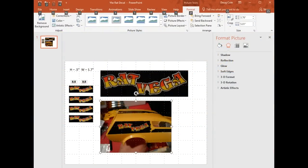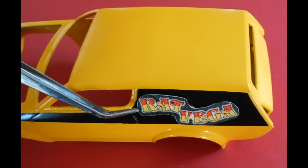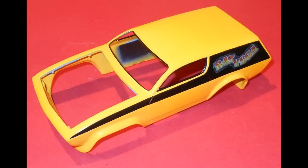Before I removed the decals from the original paint and body, I took a picture of the Rat Vega script emblem against the black background. I then used my computer and an inkjet printer to print out some decals for the car. It's fairly simple — you just import the photo, size it up, and because it's black it just matches the black background of that panel.